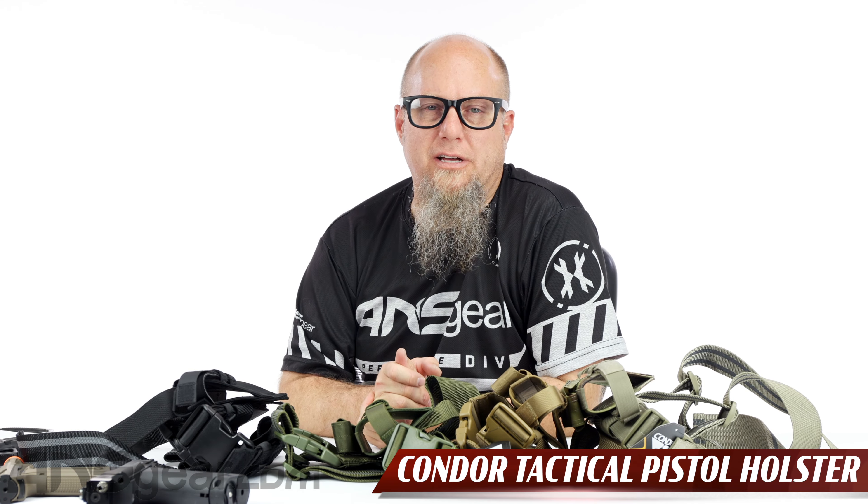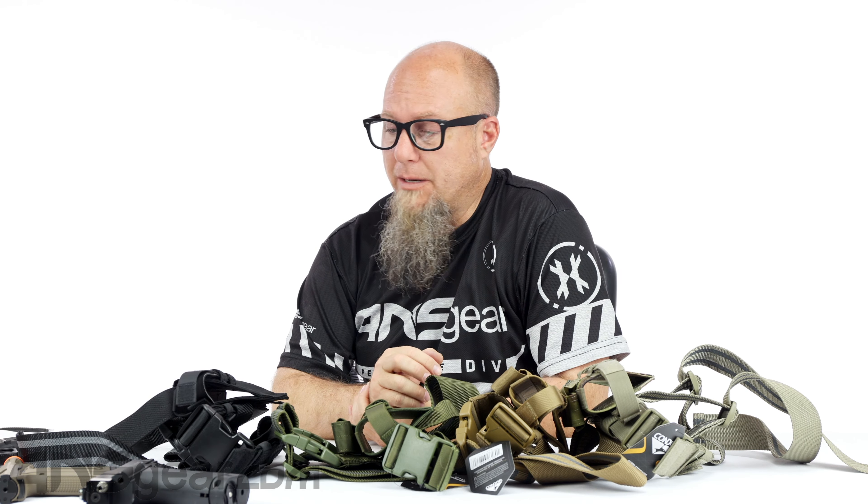Hey everybody, it's Rory from ANS Gear. We've got some tactical leg holsters up on the table today. These are from Condor, and this is their Condor Tactical Leg Holster. We've got a couple different colors we can choose from right here. We're going to go through the holsters real quick, give you an idea what you're getting with them. They are kind of straightforward, just like a tactical leg holster would be.